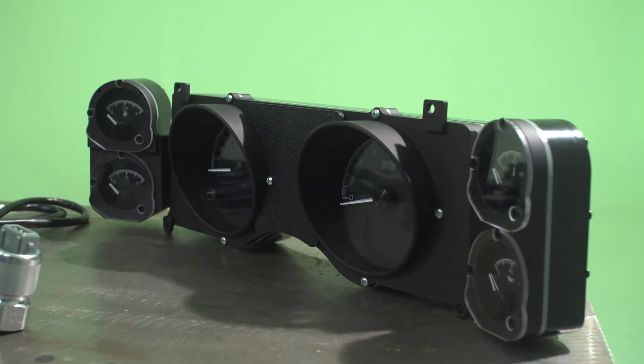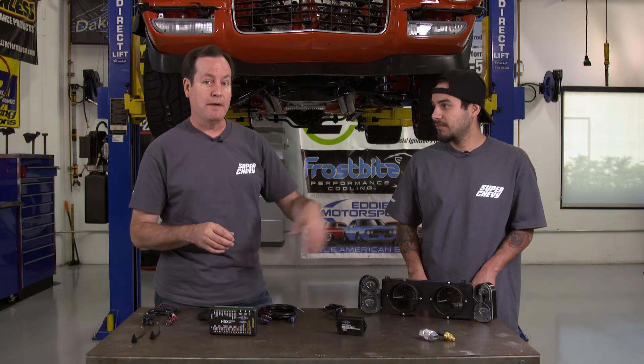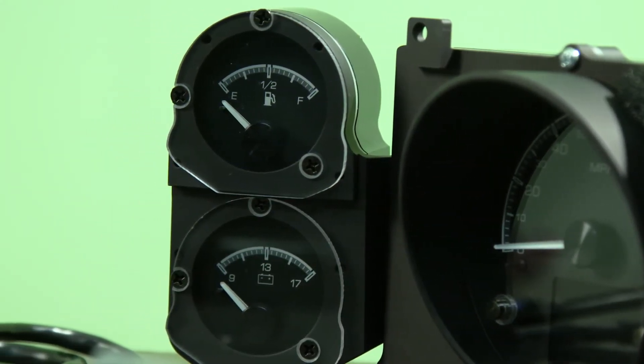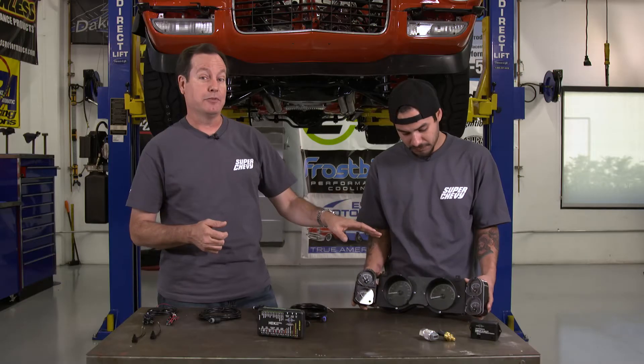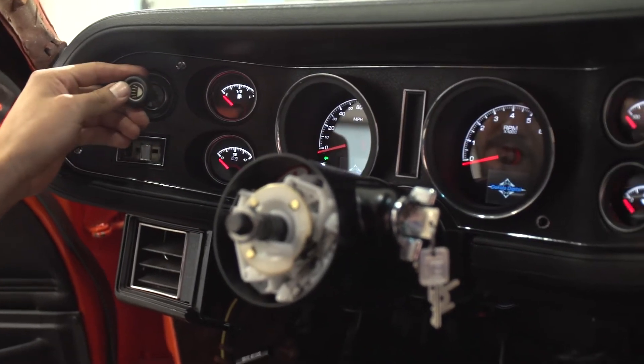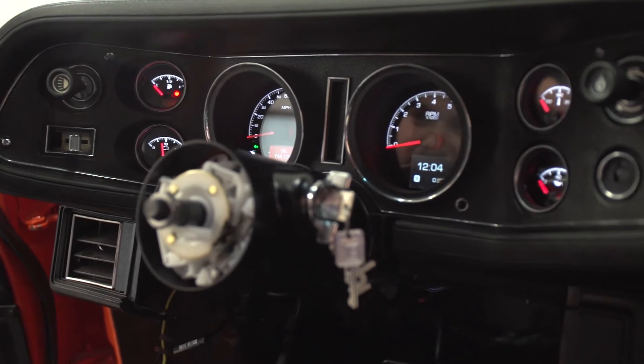There are two options: you have the black or the silver face. But you don't have to order specific red or blue gauges anymore — now you have a whole rainbow of colors you can choose. If you get tired of red, you can make it blue. And it even has Bluetooth, because everything has Bluetooth now, so you can change it here inside the unit or you can get the app and change it that way.